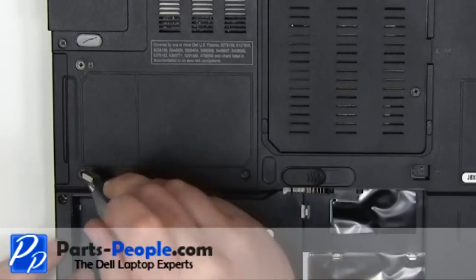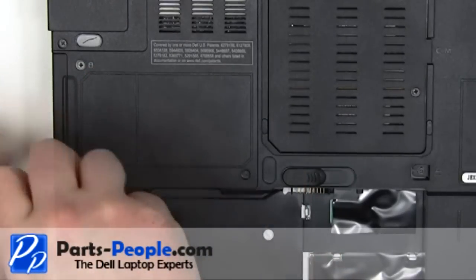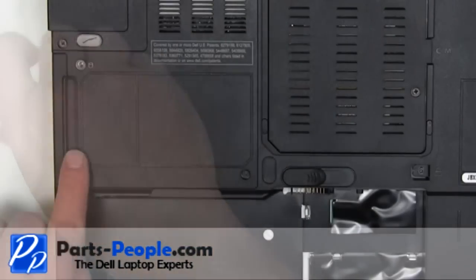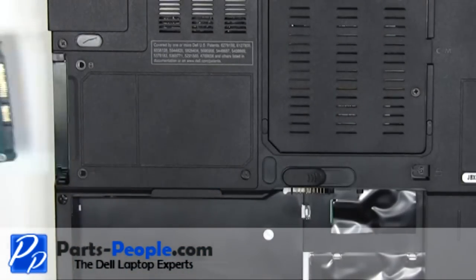Remove the two 3mm x 3mm hard drive screws. Slide the hard drive out of the laptop.